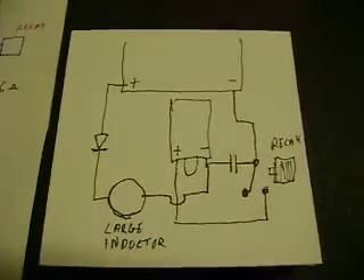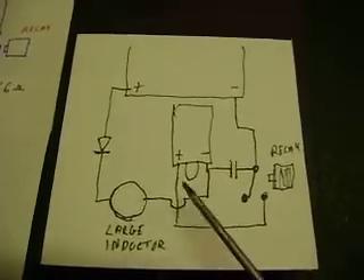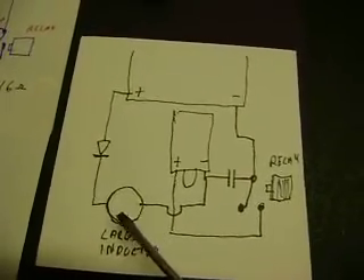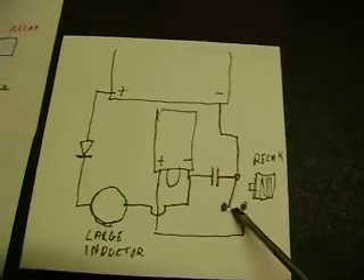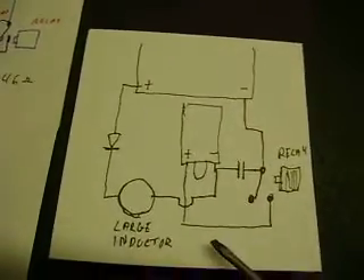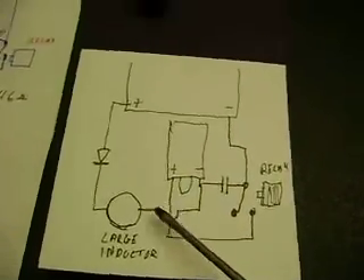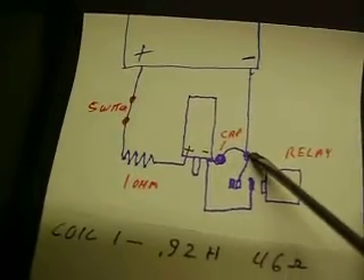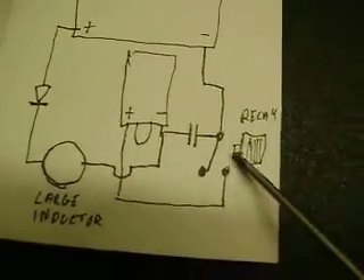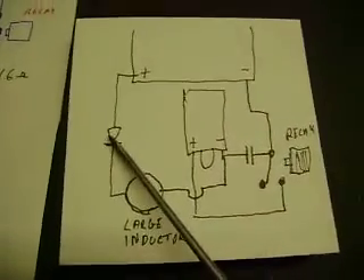This is a new circuit — Tesla's igniter patent circuit, which you can look up. It uses a large inductance coil with a primary and secondary capacitor and a switch. The only changes to this particular circuit is that this side of the relay goes to the positive, where before it went to the negative. The cap is in the same place, connected here and to the battery's negative. There's also a diode — Tesla didn't have diodes, but I put one in anyway.